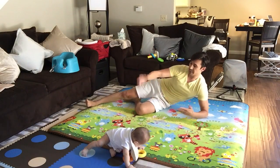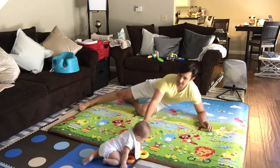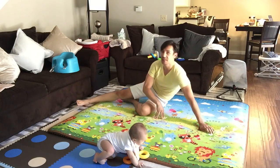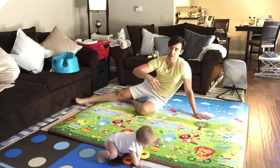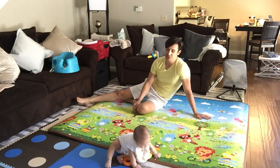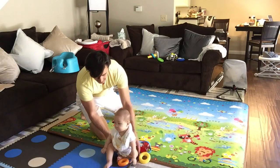His grandparents come over and play with him on the mat. What's also great is he likes to have movie night. We'll bring this mat down to the living room with blankets and pillows and we'll all watch some of his cartoons — he loves that.